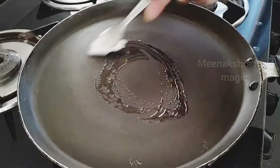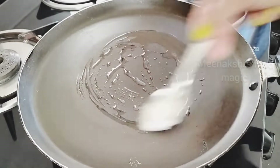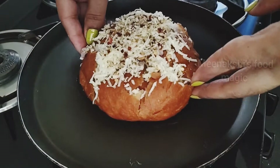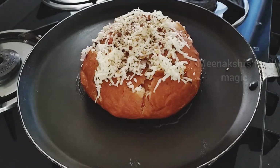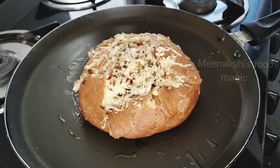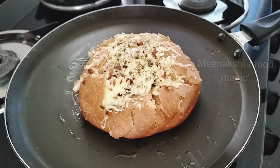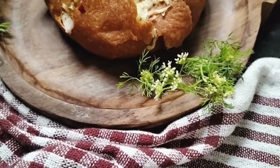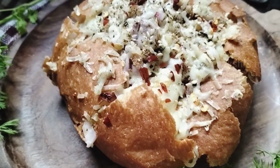I have a pan and I put some ghee in it. I will cover it and cook for 2-3 minutes on low flame. It has been cooked and the cheese has melted. It is ready to serve.